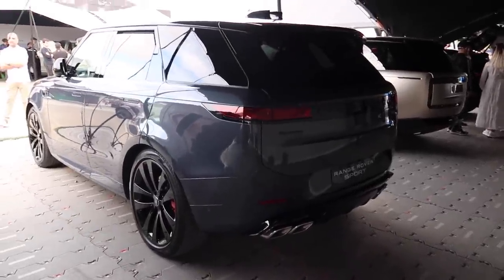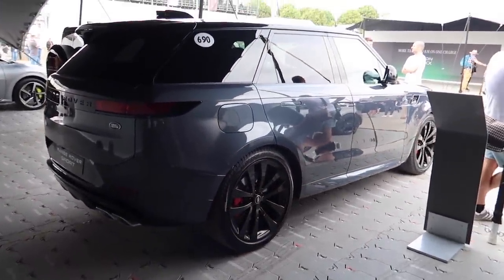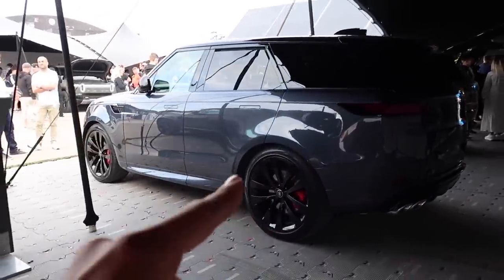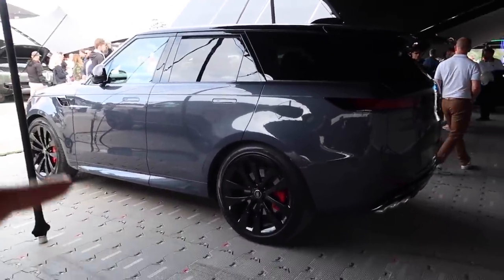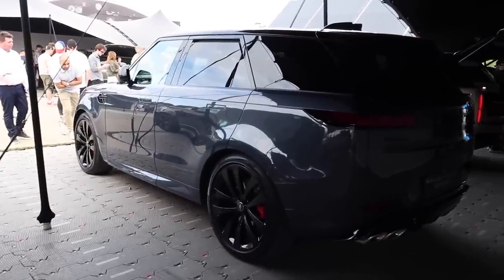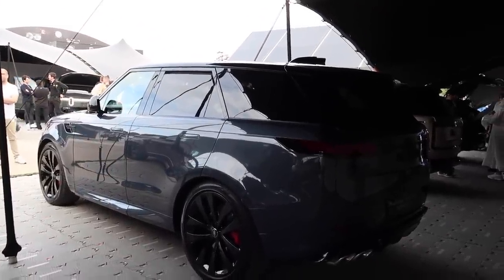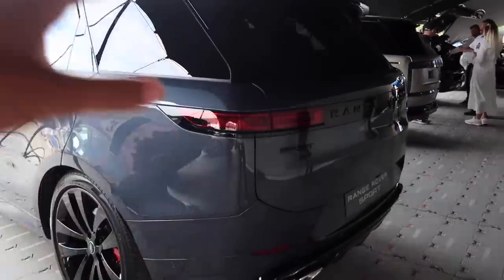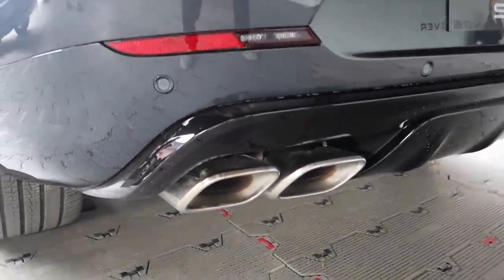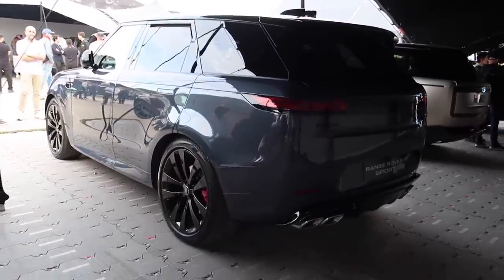Here we have the all-new Range Rover Sport in this amazing colour. We're just going to have some fun with this today — push it and enjoy it. This car comes in some amazing colours. As you can see it's like grey, kind of Nardo grey, but it's super super cool. This one is fast — 530 brake horsepower. It's £120,000 and it does 0 to 60 in 4.3 seconds. The colour is called Veridian Blue. This is officially the V8 version — you can tell because it's got two pipes there and two there, equals four. It's called the P530 First Edition.